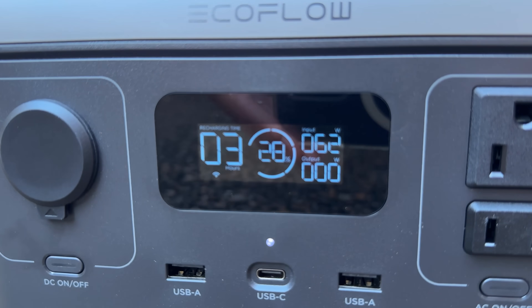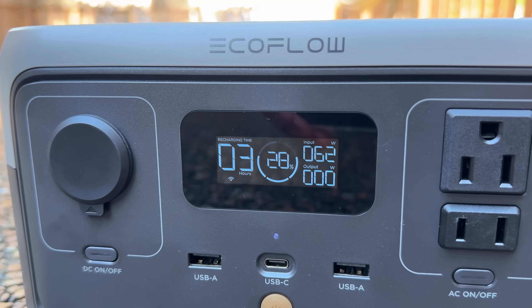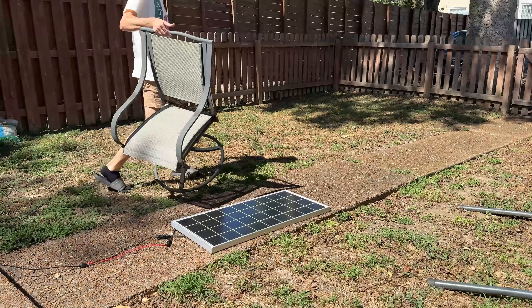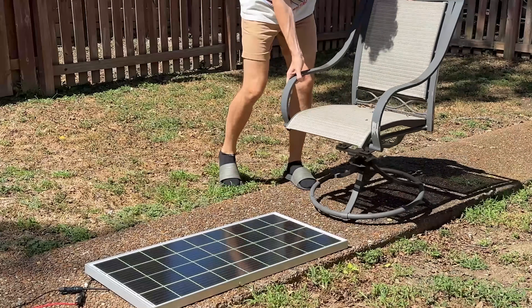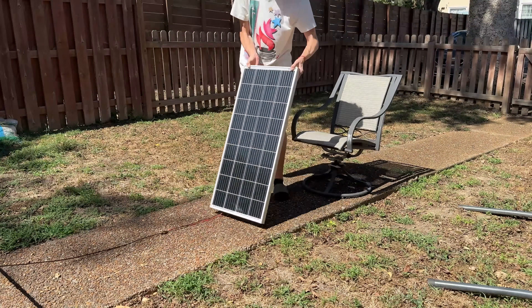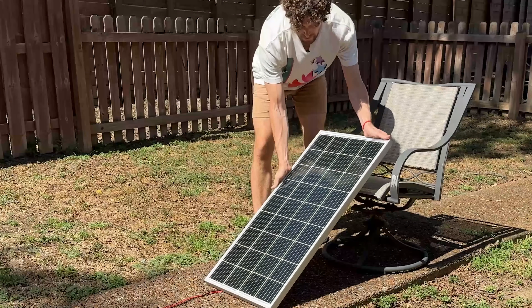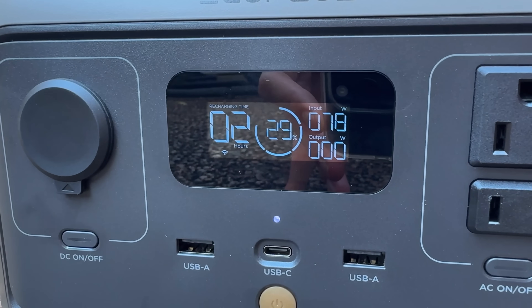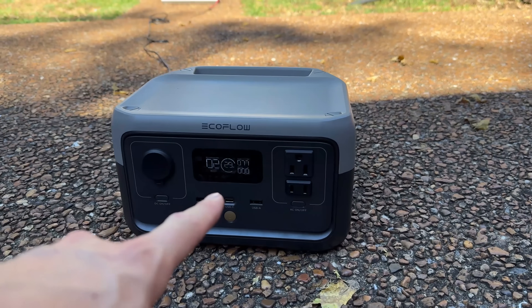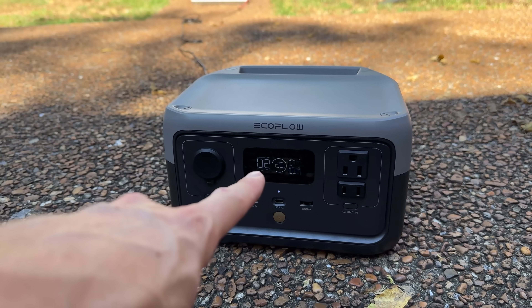There we go — 62 watts charging from a 100 watt solar panel. I'm going to use this chair to prop it up at a slightly better angle to get the most power out of it as possible. Look at that — 78 watts. I'm just going to leave this out for an hour and we'll come back to see how much it charges in that hour.